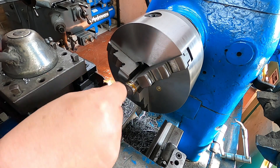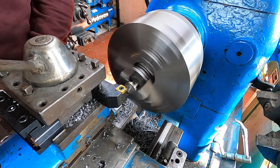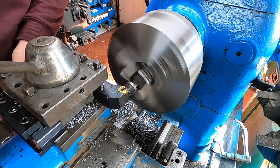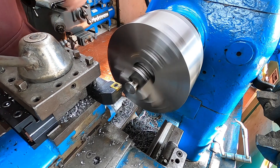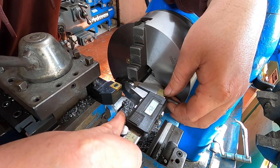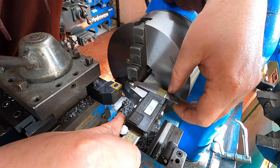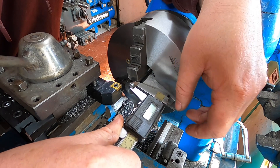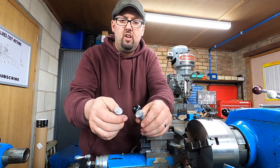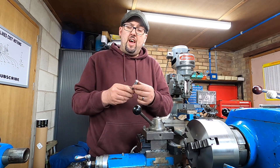Why will that tip never stay in? Nice. Nearly four — right, so we've got both of them done. Well, they're not finished — we need to put a flat on the tops, but we'll do that in the milling machine obviously. Now what we've got to do is make the spacers — that's the next job.